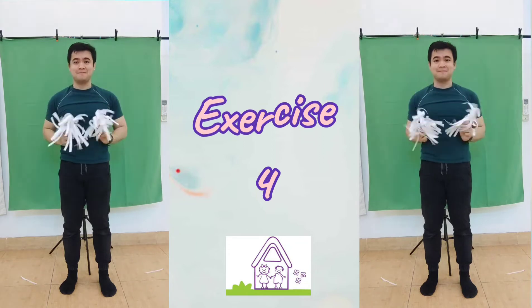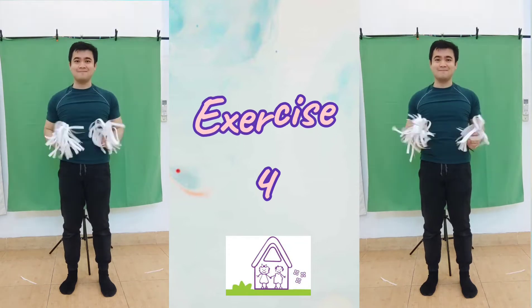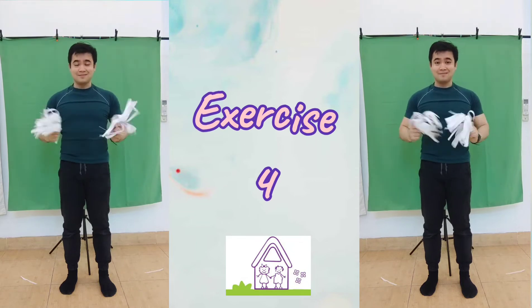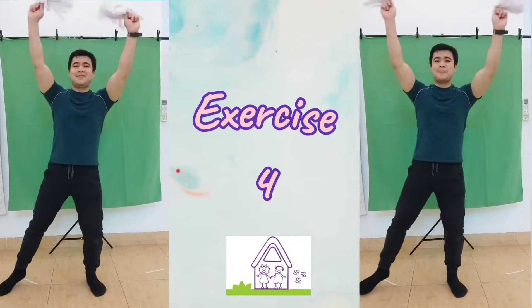Stretch our arms up. Now, together with feet.